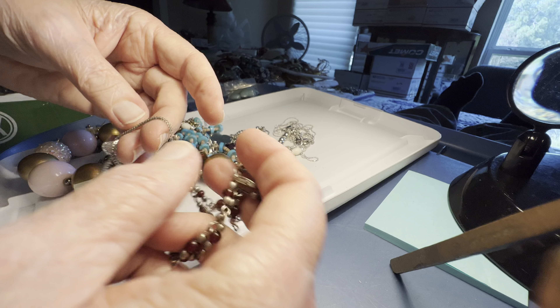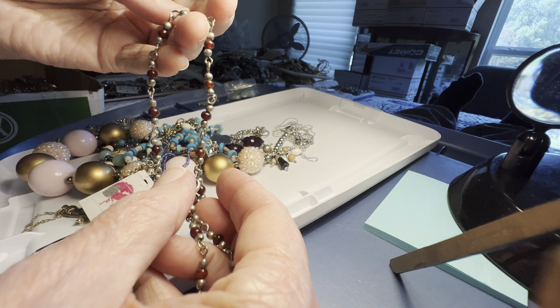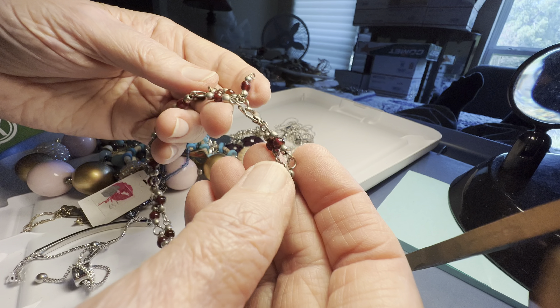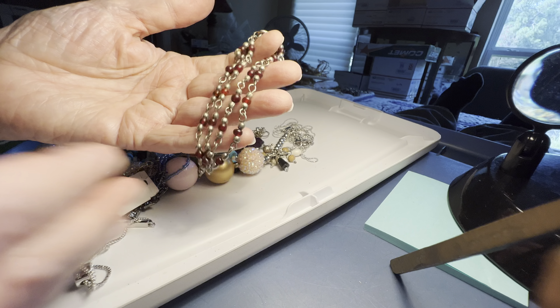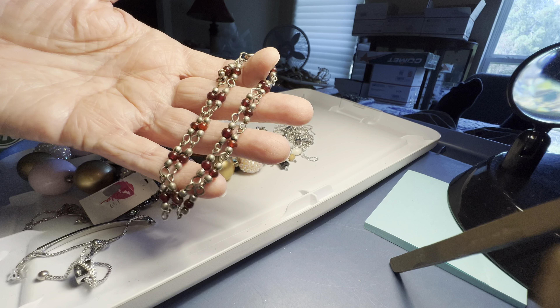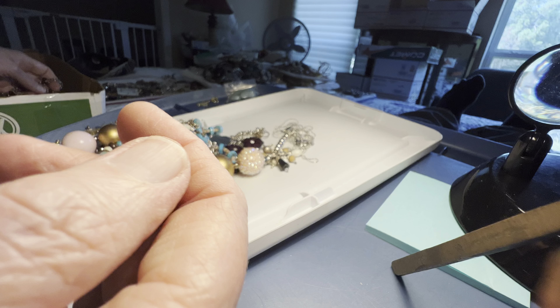This looks like it might be garnet. I'm not sure. I really don't know. Three dollars — it's a bracelet.